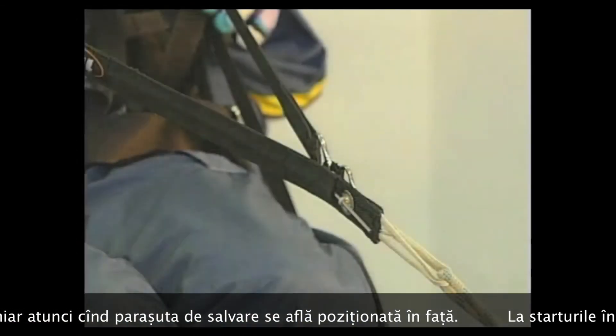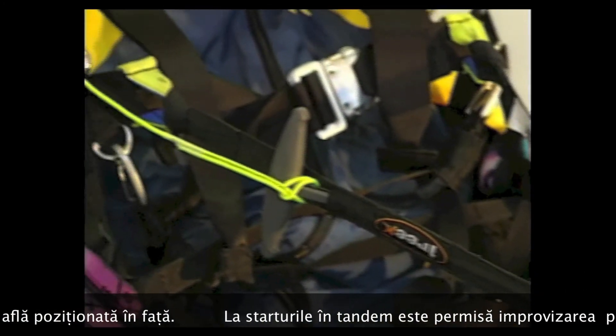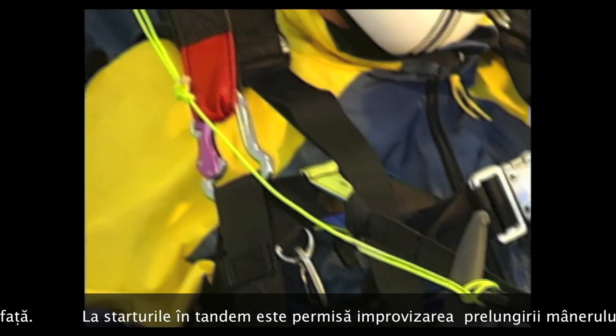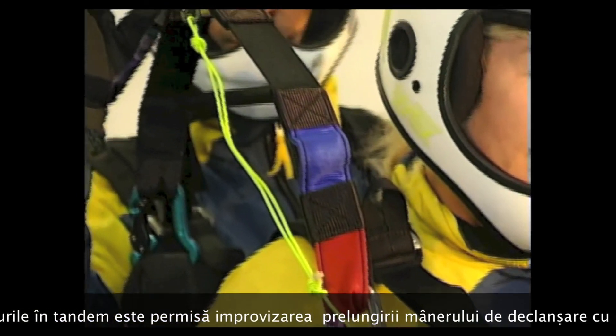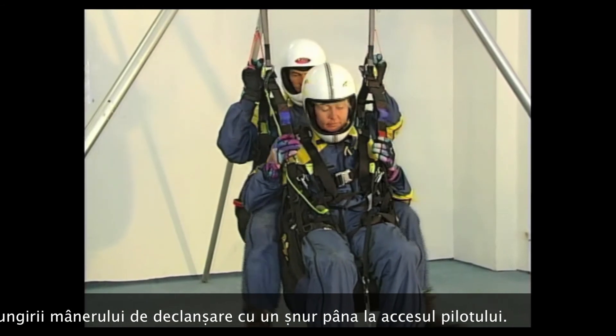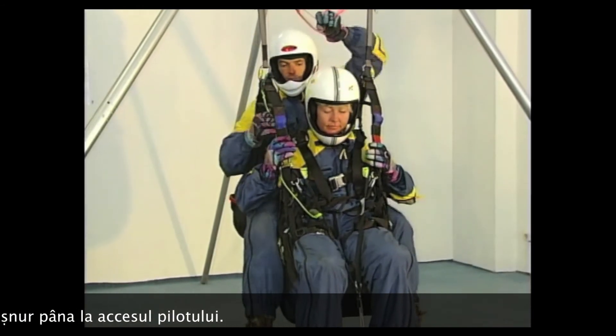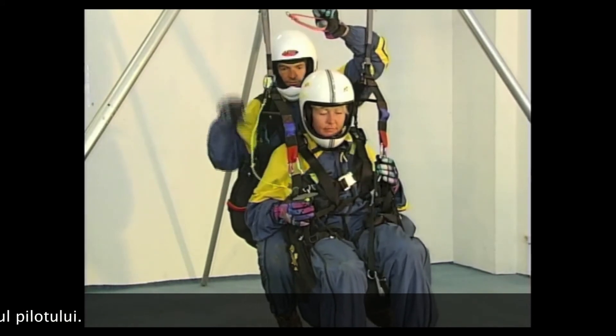Some hook designs are constructed so they can also be used with a rescue device front container. The same applies to split webbing hooks like this model. For double-seater towing, the release handle has been fitted with an extension — this modification is mandatory, since the tow hook is attached to the passenger harness and the pilot would have difficulty reaching the release handle without the extension.